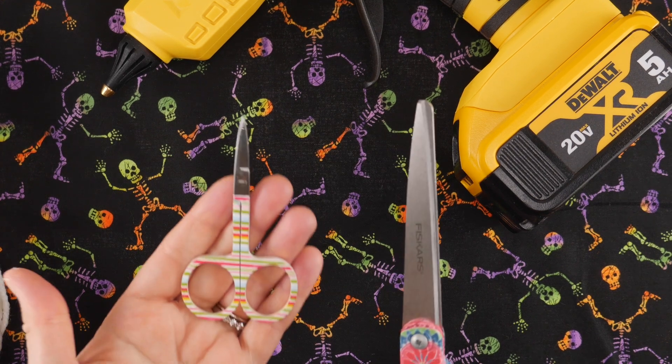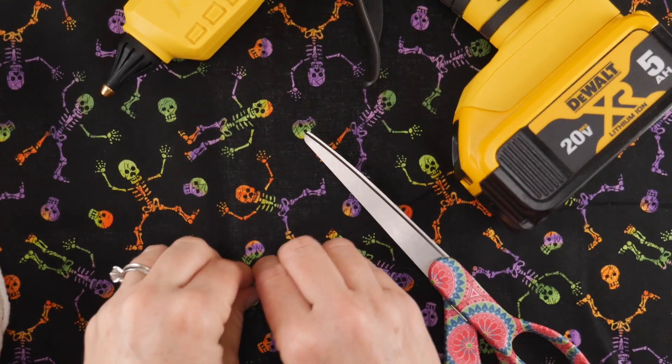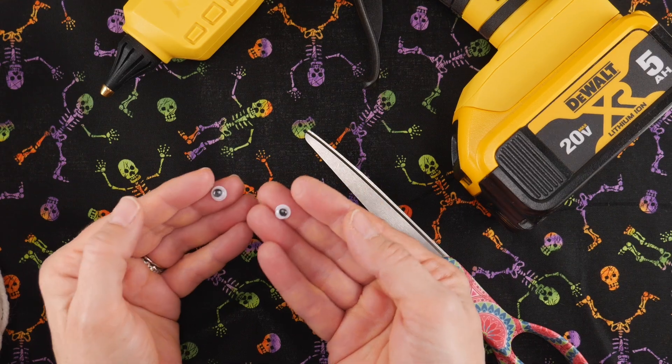A larger pair of scissors is best for this project. You're going to need two eyes — some people call them googly eyes, some people call them wiggly eyes — but you'll need two of those.